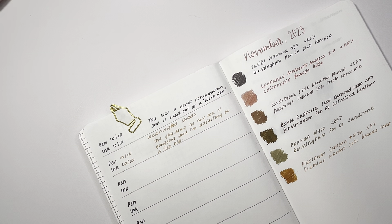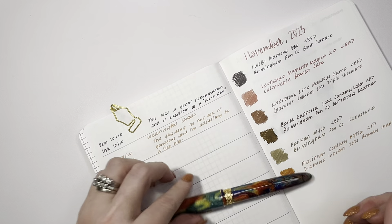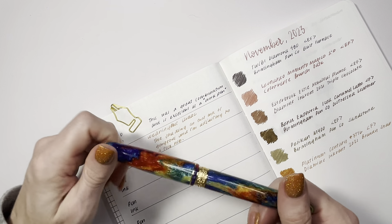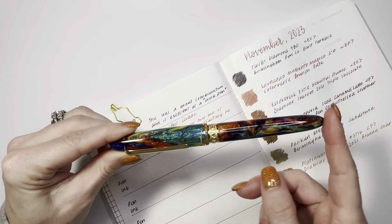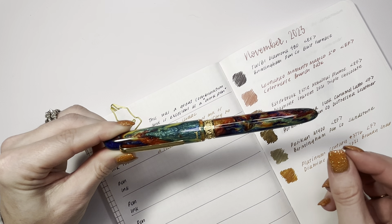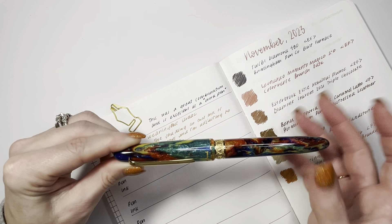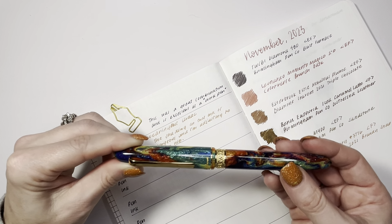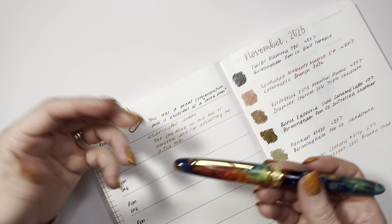Next up I have an Esterbrook SD and Ferris Wheel Press collab — the Nebulous Plume — in an extra fine. This came with a bottle of Nebulous Blue ink from Ferris Wheel Press; the only way you could get that ink is by buying this pen. That is a shimmer ink, and even though this is an extra fine, the ink flowed beautifully out of it.